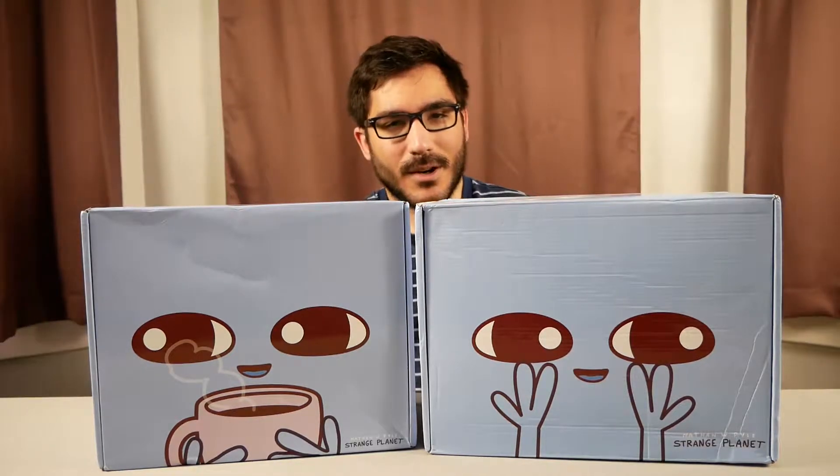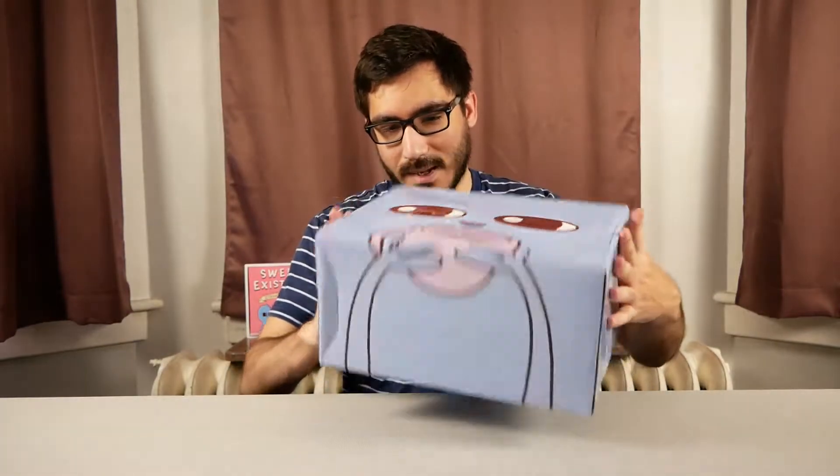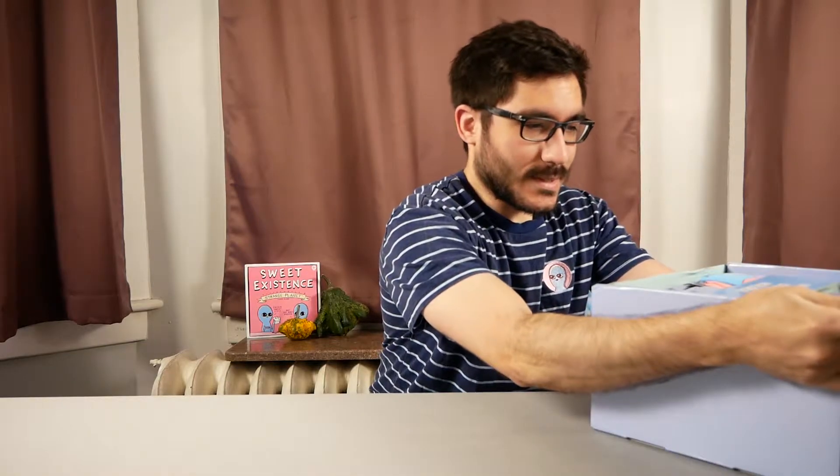Even though it arrived a little late for fall, admittedly. This isn't scripted in any way — I haven't opened the box yet — so I'm just going to go through and react to things as I open them. And just like last time, it is stuffed and heavy, the box is large.